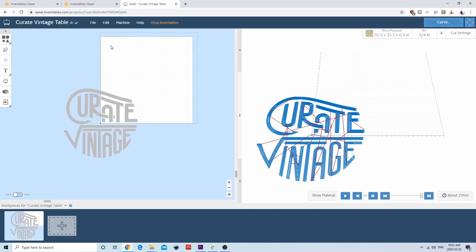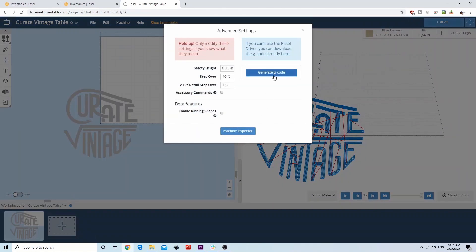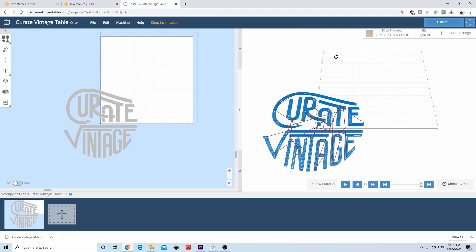From here, we're going to export the g-code. You can do that by going to Machine > Advanced > Export G-Code. This will create the g-code file that we can use to send to the machine. One thing to note is that if you install the drivers for Easel Driver, you can control your machine directly from the browser. Last time we tested it, you can actually get it to work, but there are some features missing that the UGS platform has.